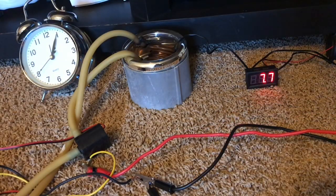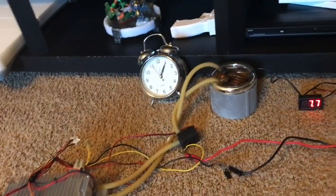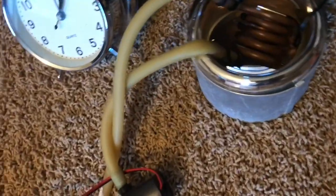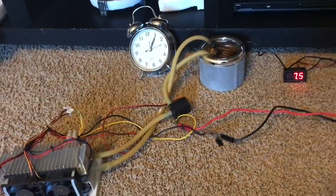I left it for about half an hour and the temperature actually keeps going down — I just stopped it. It's not fast, but it does work with a water-cooled coil. Obviously I wouldn't be able to get below zero because the water inside the tubes would freeze and then there'd be no flow.